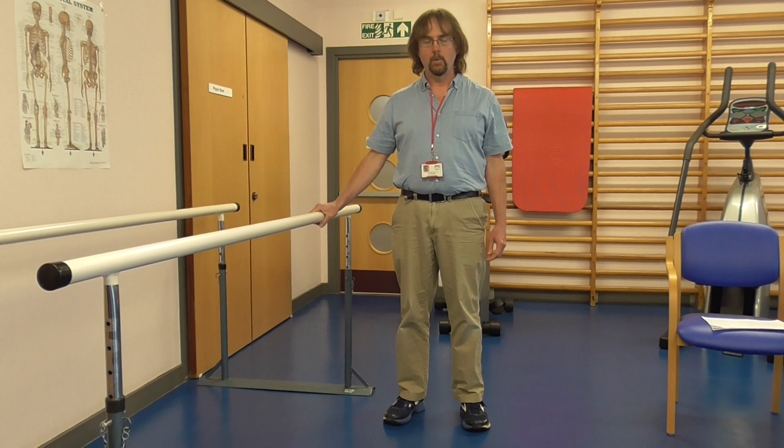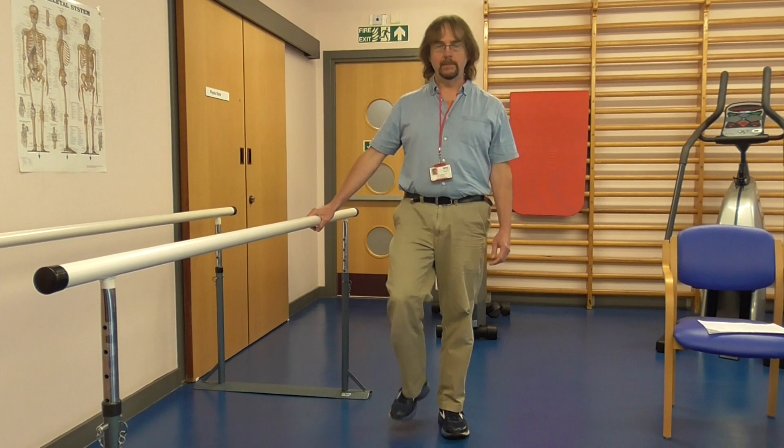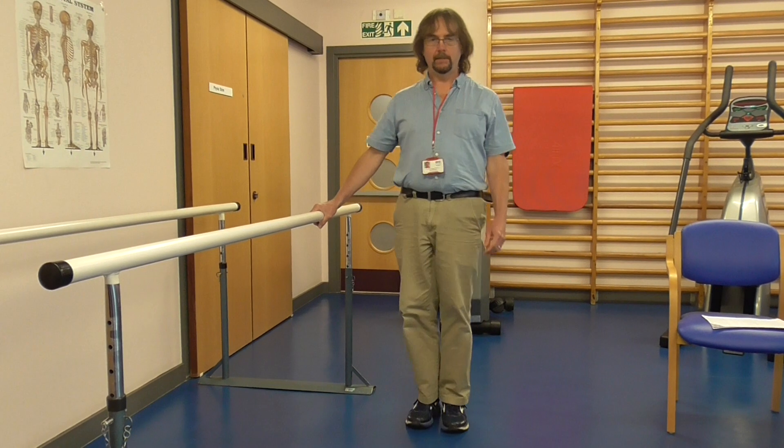We're going to begin with a warm up now. I'm holding on and I'm just going to do some easy stepping, like we're having a walk, picking one foot up and then the other.